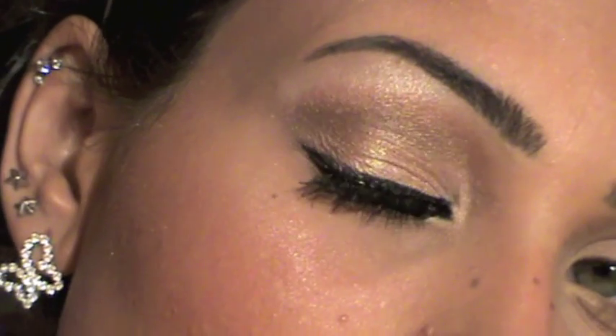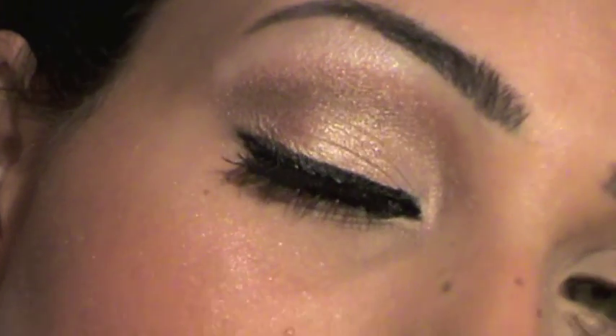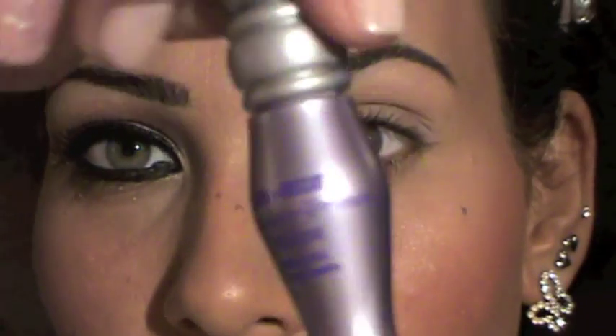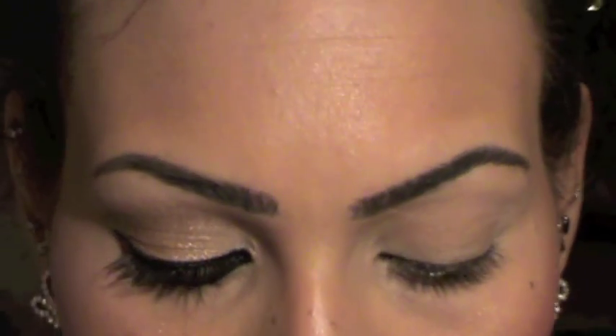So if you're interested to see how I created this look, stay tuned and let's get started. I already applied a base on this eye as you can see, and for this I just applied my Urban Decay Primer Potion. Next I'm going to apply this palette — it's from Crayolan and it's called the Super Color Makeup Palette, and it's basically a cream.